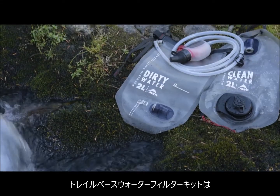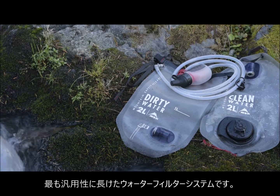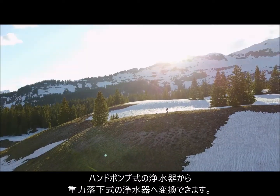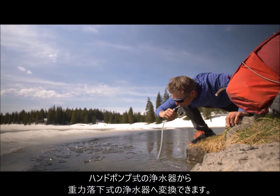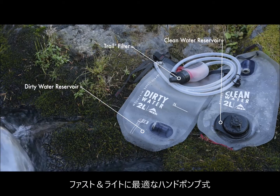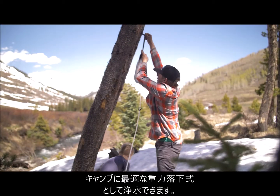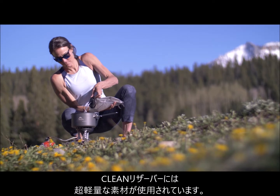We designed the TrailBase Water Filter Kit to be the most versatile backcountry water filter system ever. With its ability to transform from a trail filter into a gravity system, it's perfect for adventurers who explore the backcountry in multiple ways. The TrailBase Filter Kit features three modular components that allow it to be used as a small trail filter for fast and light adventures, or a complete gravity system at camp. And its clean reservoir offers ultralight water storage.